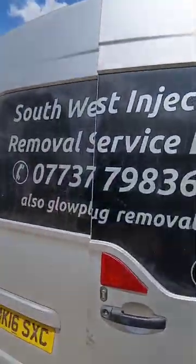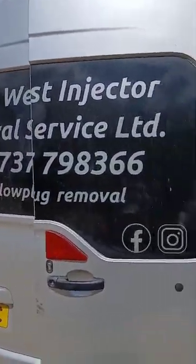Hello, it's Martin, Southwatch Injectory again. Here's the van, here's the number if you need us. Today's video is doing a leak-off test.